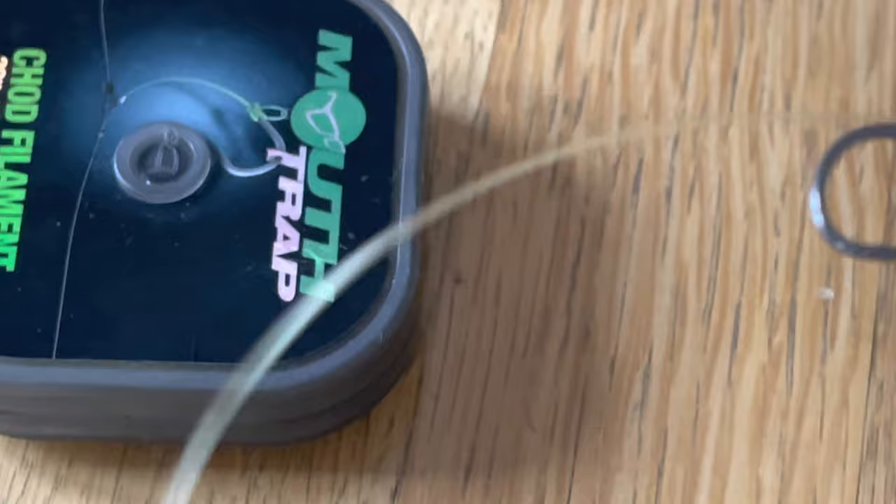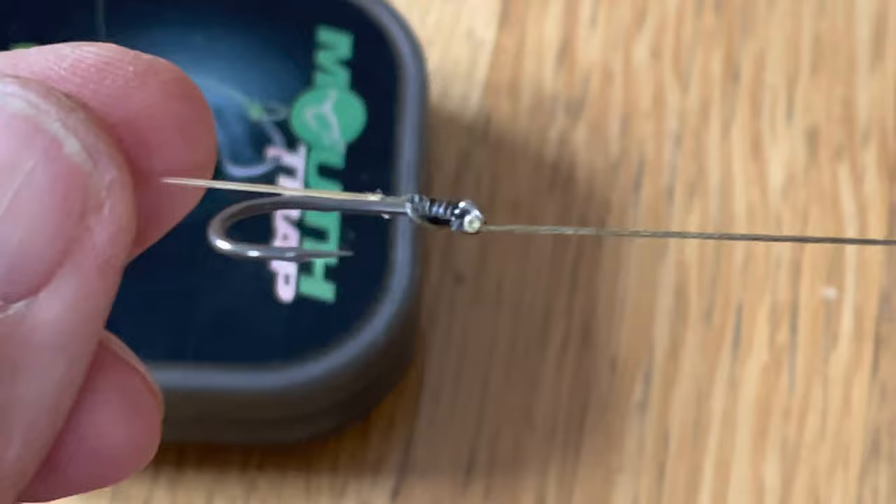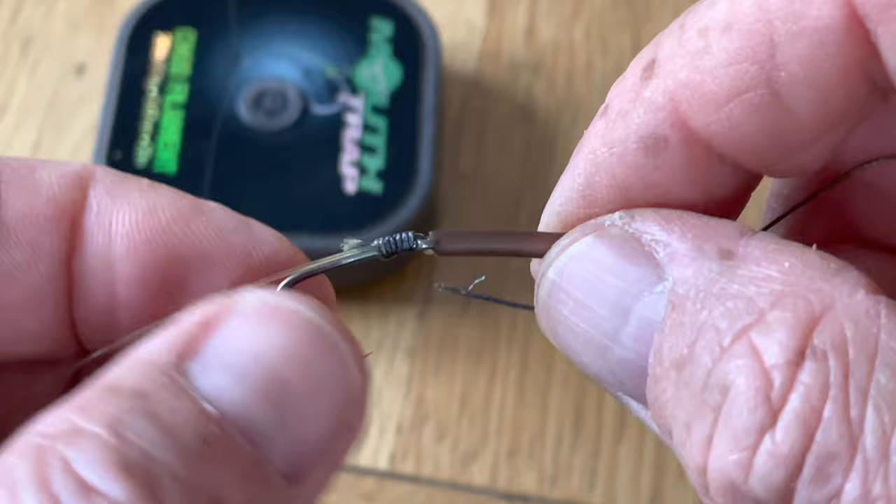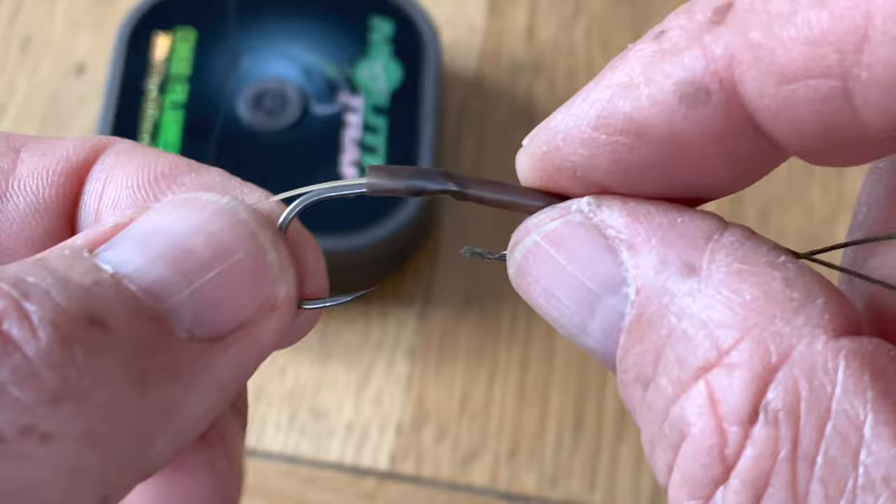Next up, take your shrink tubing and pass it over the shank of the hook like you would normally. Then pass your braid through the tubing, pull the tubing up over the shank to cover up that knot nice and tidy. You should find it's more or less in line with the point of the hook.